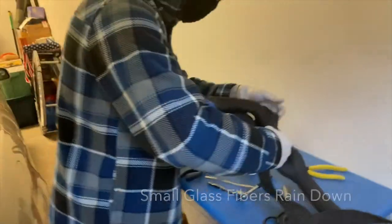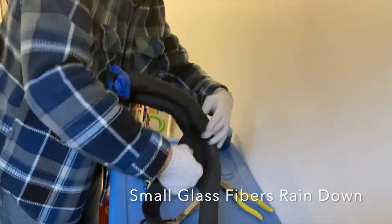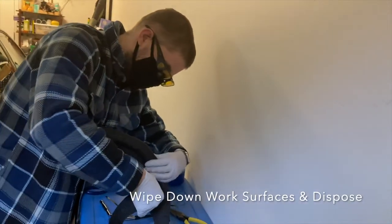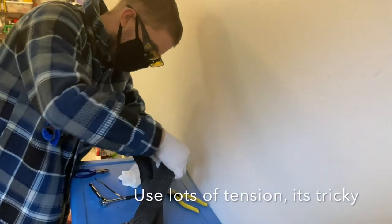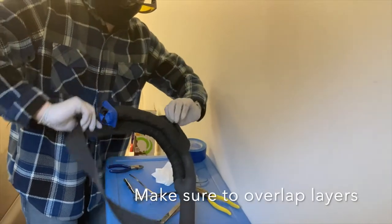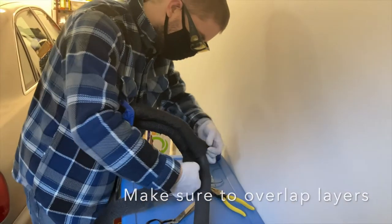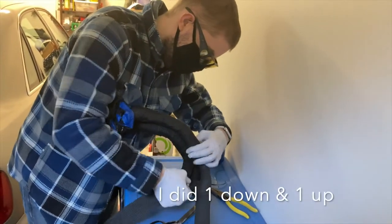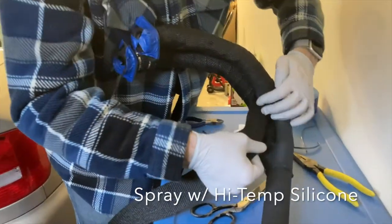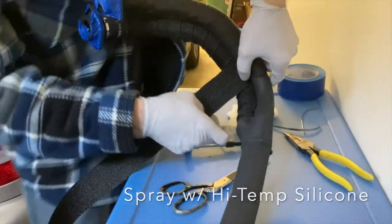As you unravel the glass fiber from a roll, small pieces of glass fiber rain down all over your tools and work surface. I used three different wet wipes in three different passes to wipe down the surface. I went through at least half a dozen pairs of gloves doing this. If you slip your finger past the edge of the glass fiber, it cuts like a knife — the stuff is sharp.